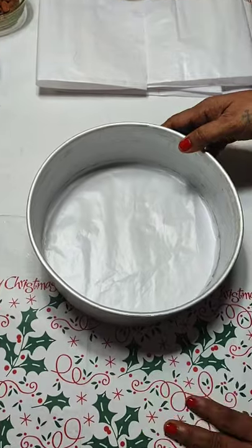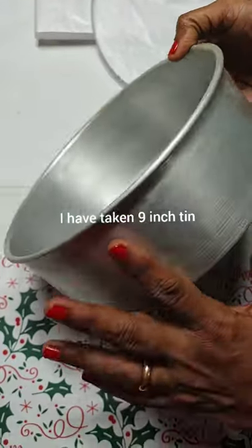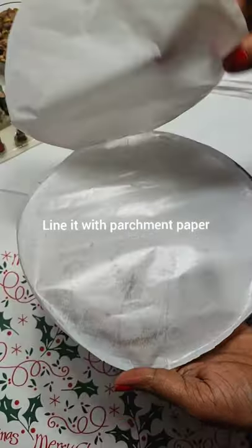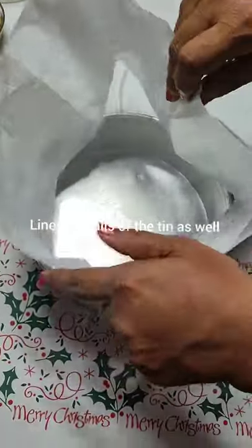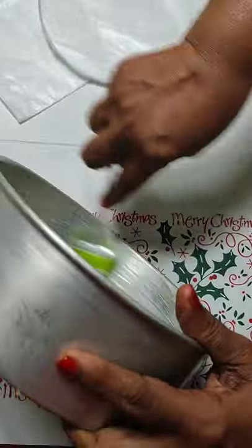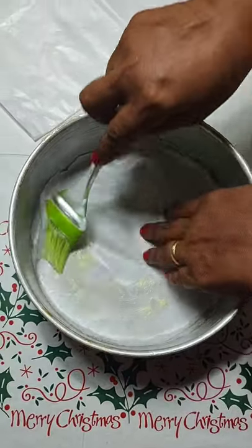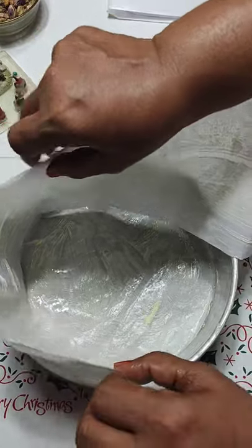Now first things first — let's prepare our tin. Always make sure that you prepare your tin and keep it ready before you mix your batter. I have taken a nine-inch tin and I will line it with double parchment paper. I will also line the sides of the tin with parchment paper or butter paper. Grease your tin generously with butter, then place your double parchment paper and grease the butter paper as well. Grease the side lining butter paper and nicely place it at the sides.